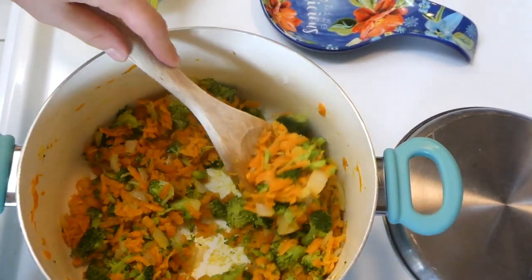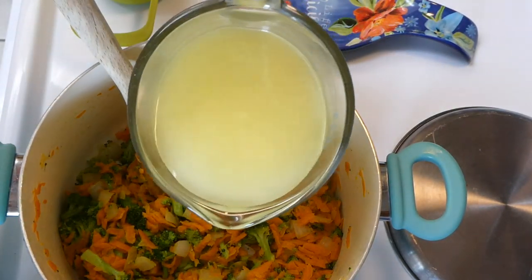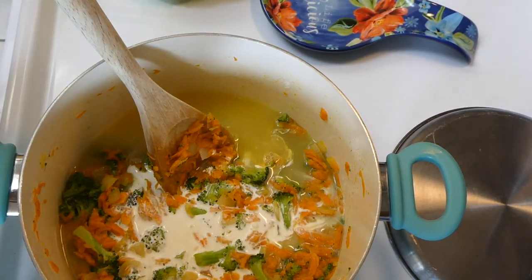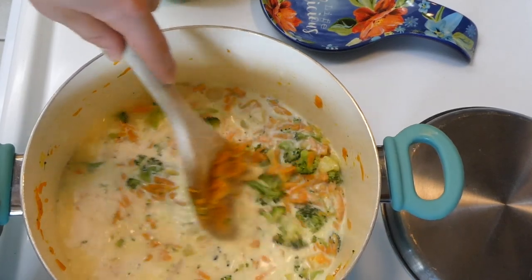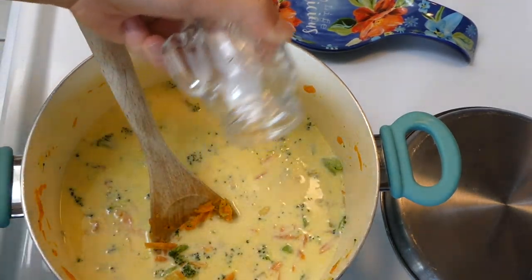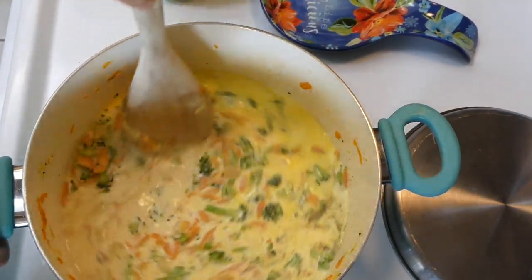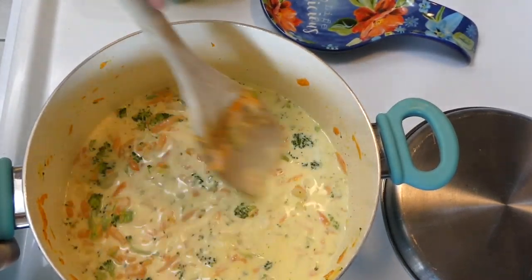Now that we have our flour incorporated with our vegetables nicely, we're going to be adding in our chicken broth, along with our heavy cream, and lastly our milk. I'm just going to give this a good stir and then season it with a little bit of salt and pepper. Now I am just going to mix this together until it starts thickening up — this is probably going to take about 15 minutes.